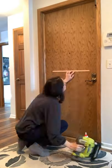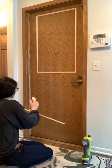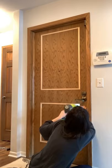Look how I updated this flat panel door in one weekend. I cut pieces of inexpensive screen trim to form two rectangles on the door. I drew a level line on the door and used a combo of wood glue and brad nails to attach the trim to the door.